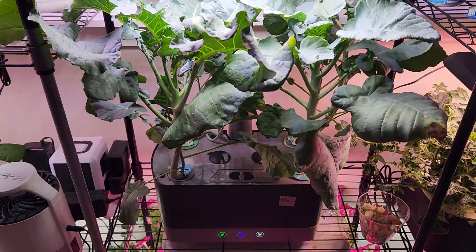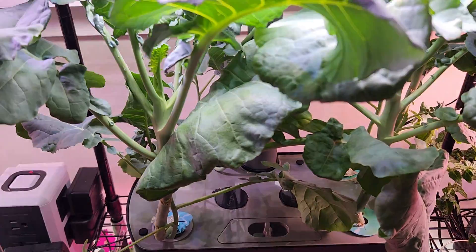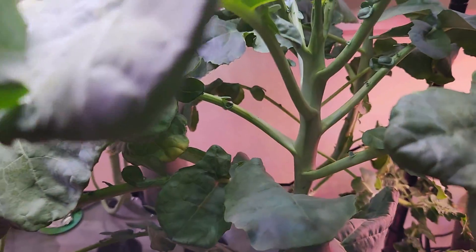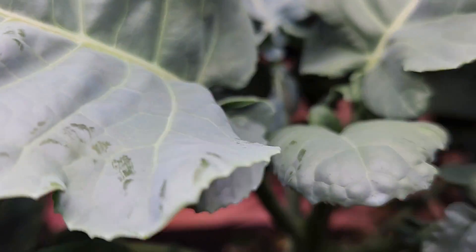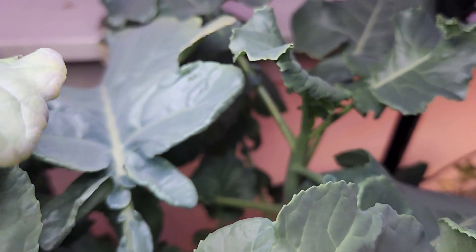It's day 60. The plants are coming along excellently and growing very strong, but I still don't see any signs of broccoli. I am eagerly waiting.